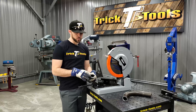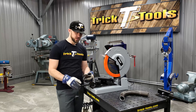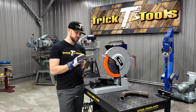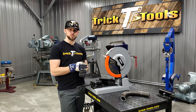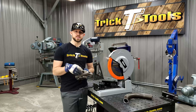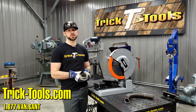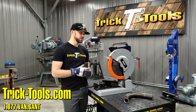Even on this two inch quarter wall tubing, it does a nice job getting a cut right through there, leaving a nice clean cut so you can get right to work on your project. This saw has a maximum capacity on round material at a 90 degree cut of five and an eighth inches, and at 45 degrees it's four and a half inches on round material whether solid or tubing. Those capacities go down from there on square and rectangle. We'll have those capacities listed so you can see if this saw fits your needs. For more information on the Fein Slugger TCT Circular Saw, give us a call or visit our website at tricktools.com.